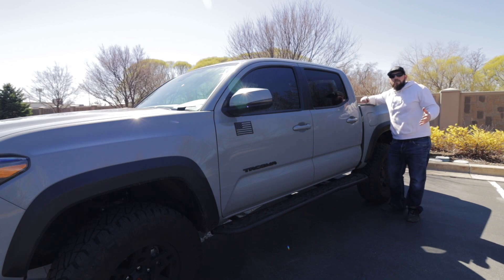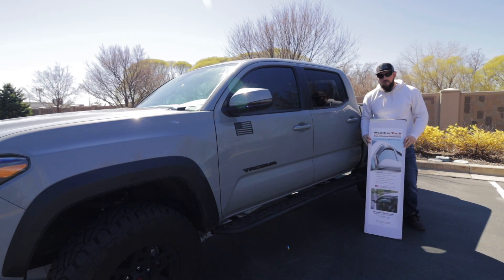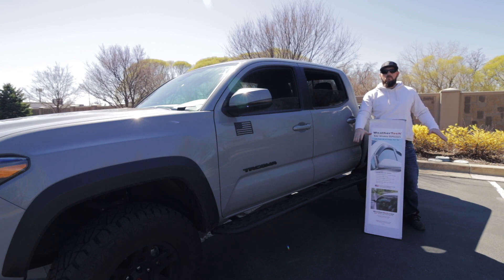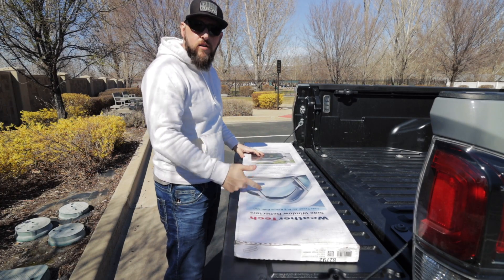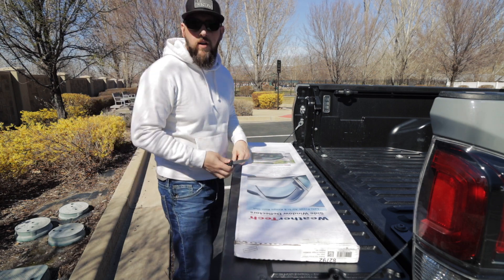What we'll be installing are the WeatherTech wind deflectors on the truck. First things first, let's get these windows rolled down. Next, let's get the box open and get these wind deflectors out.